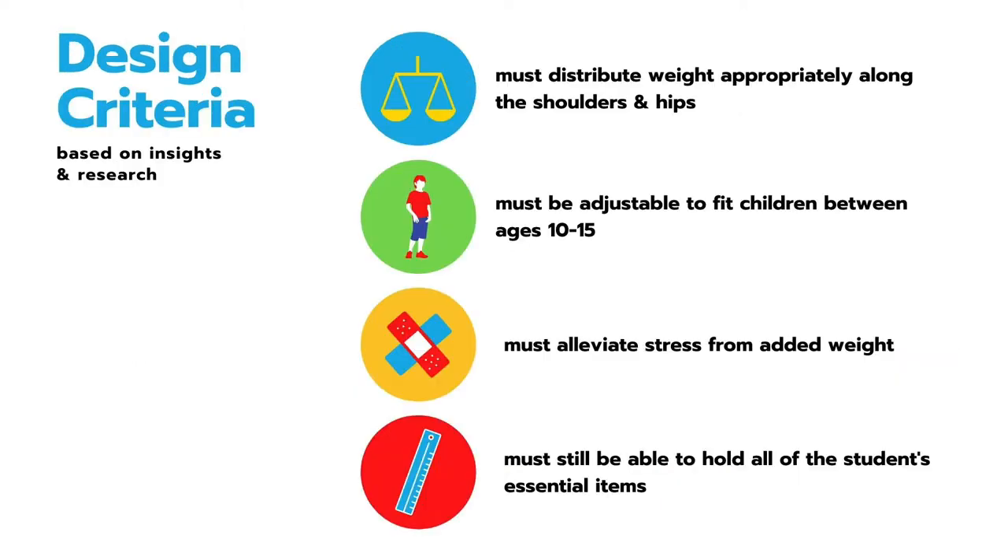Based on the research and insights, I developed my design criteria. First, the backpack must distribute weight appropriately along the shoulders and hips. Second, it must be adjustable to fit children between the ages of 10 to 15, which is typical middle school range. Third, it must alleviate stress from added weight. And fourth, it must still be able to hold all the students' essential items.